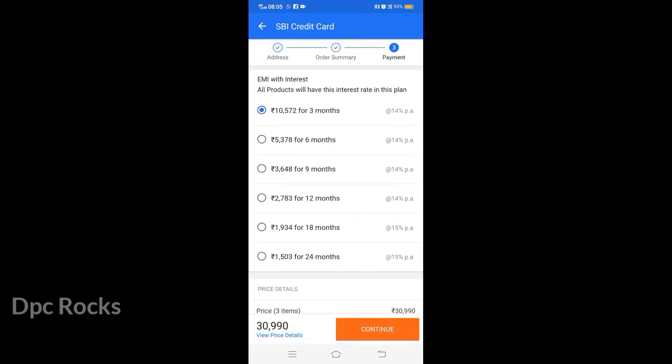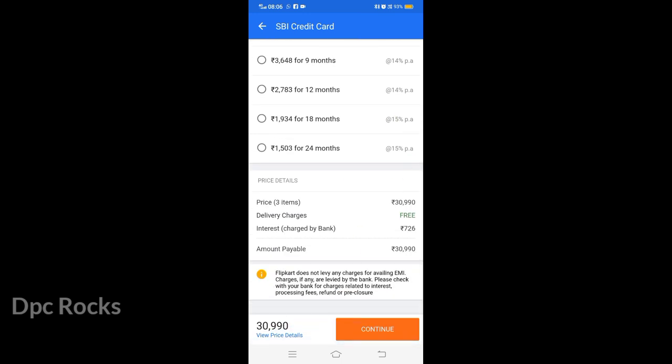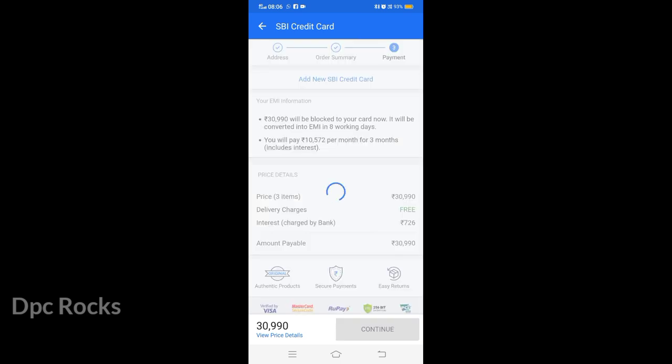For the rent, it costs about 115 rupees plus 726 rupees. You can get a loan out of the bank. If you are looking at the expense of the bank and have any charges for availing EMI, charges if any are levied by the bank. Please check with your bank for charges related to interest, processing fees, refund, or pre-closure. Click on the next page.